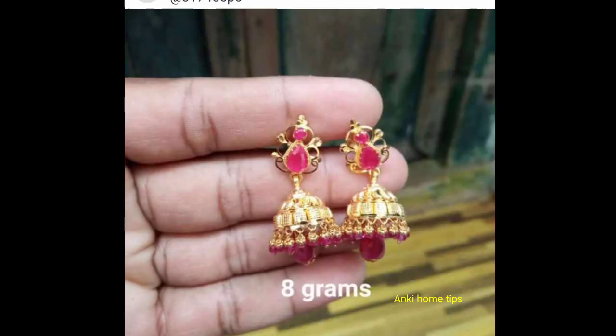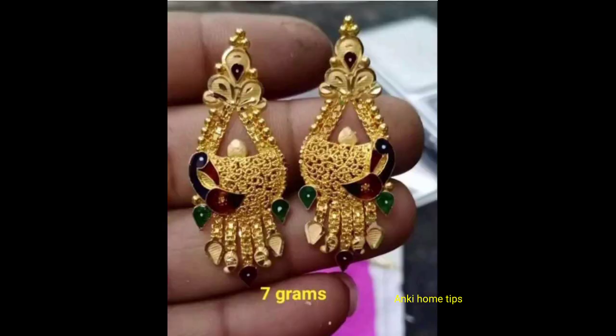I will share the first collection of this video. I will show you the whole collection on the white screen.